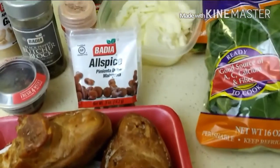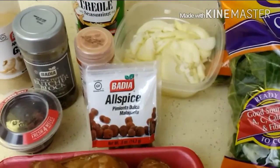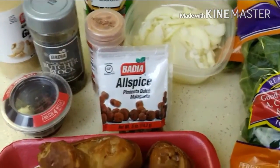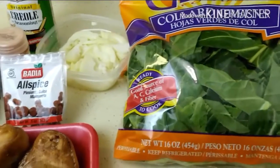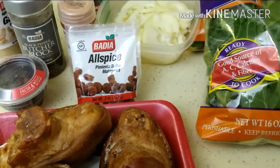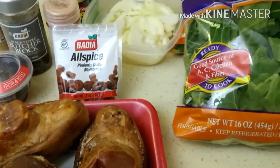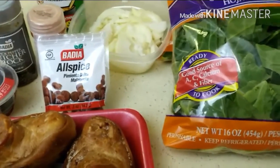I just wanted to go over ingredients really quick. I have my Tony Sachery's seasoning right there, garlic, pepper, paprika, chili flakes, onion, and my smoked ham hock right here in my two bags of collard greens. I'm not sure if I'm going to use the allspice as of yet, but I did want to use it to see how the flavor profile would be, because I try out a lot of recipes all the time.